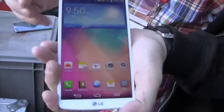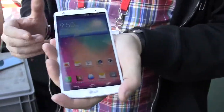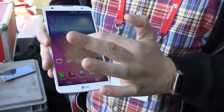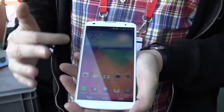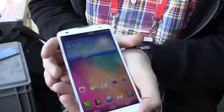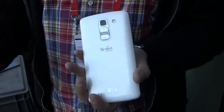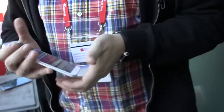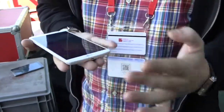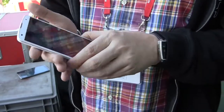Let me give you a little bit of a rundown on the specs. This is a 5.9-inch Full HD IPS display — it's absolutely gorgeous and kind of reminds me already of the G2 with this very thin bezel. We have a 2.1-megapixel camera on the front and a 13-megapixel camera with optical image stabilization. They call it OIS Plus, so they kind of improved it over the one on the G2. In general, it's quite light — 172 grams for a device that big. That's really cool.